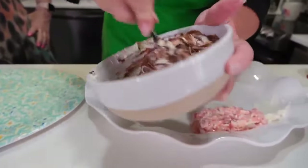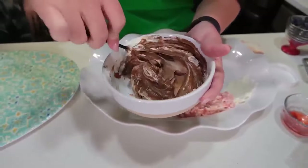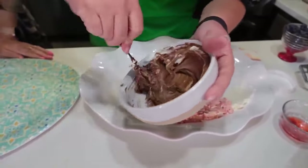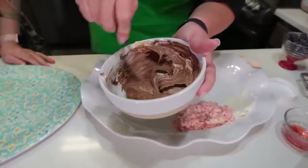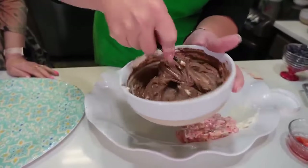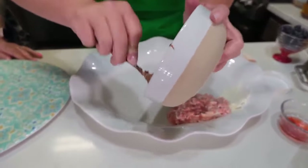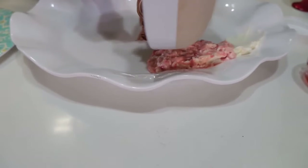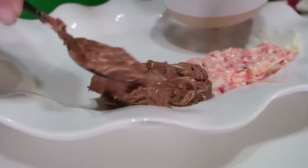The cream cheese helps to add a little bit of tang to the chocolate hazelnut so it's not quite so overwhelmingly sweet, but it's still got wonderful flavor and great texture. This one will mix together pretty quickly as well. Then we're just going to set that right next to our strawberry. You could have yourself a nice chocolate-covered strawberry bagel by mixing these two cream cheeses together.